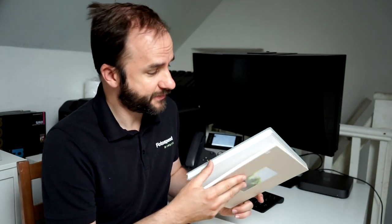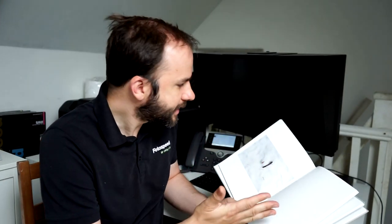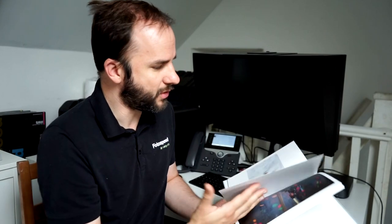I want to start by talking about layouts before we get into the technical aspects of designing them. I want to talk about how I get inspiration for what types of layouts I'll be doing, and where I go to learn how to lay out a photo book. The main thing I do is sit down with some photo books and flick through them, looking at the different designs and how they've laid out the book.